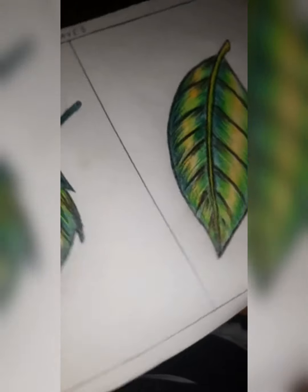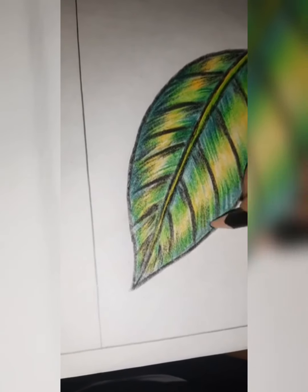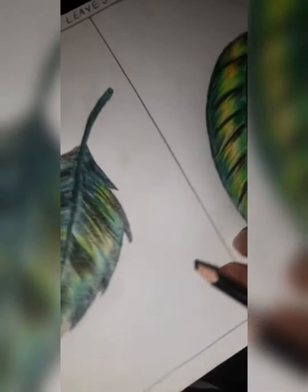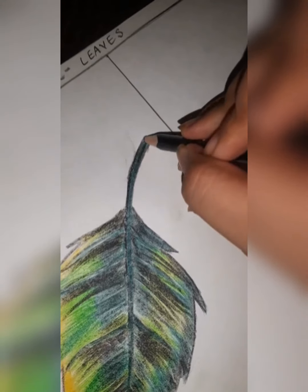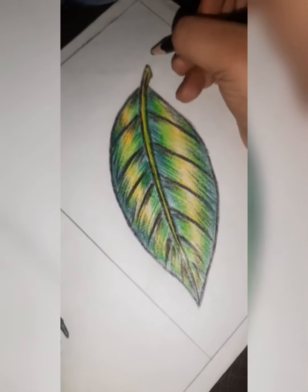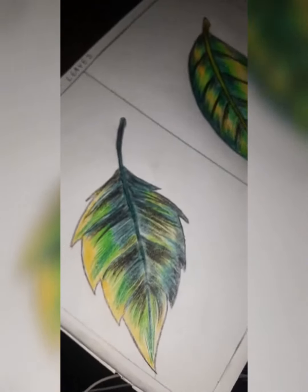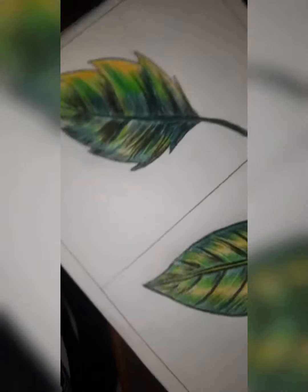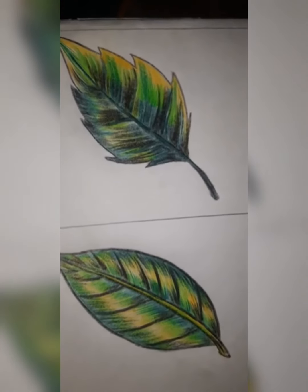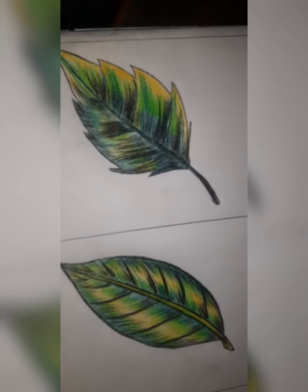Like you do shading with a pencil, you have to do with colors. In both parts, make one black line. See, looking very nice — both leaves are looking very nice. So you have to do this work in your notebook right now. That's all for today, thank you.